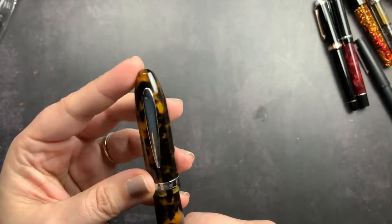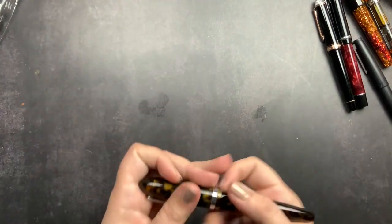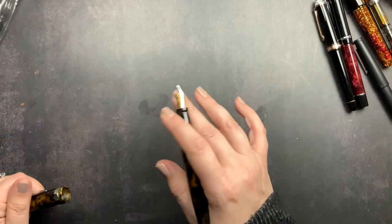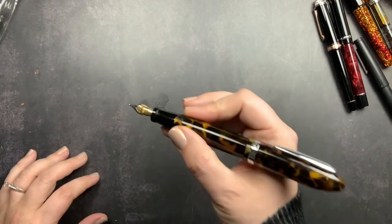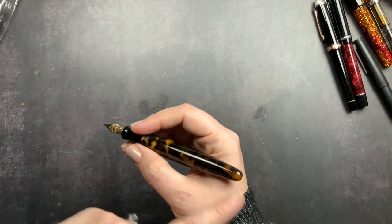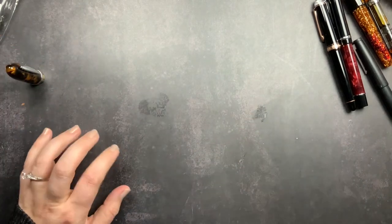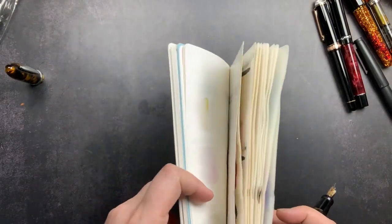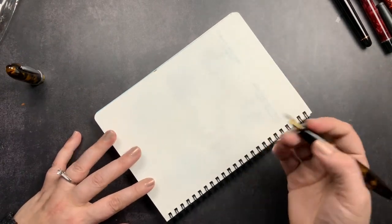I think this pen is so pretty — I really love the look and feel of it. It is really nicely weighted and fits nicely in my hand. I'm not a person who posts pens, but the cap does post. It's important to me that pens are comfortable without the cap posted and nicely balanced that way. Now I'm going to grab my notebook, flip to a blank page, and we'll do a little bit of writing.